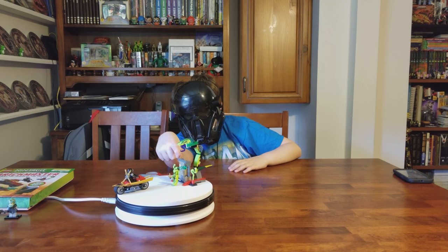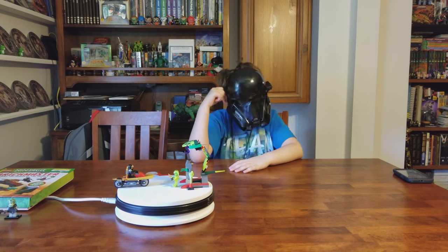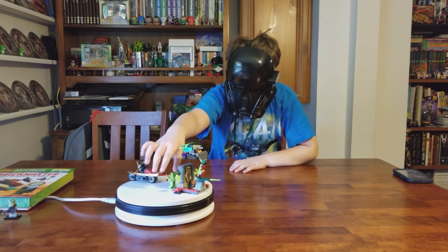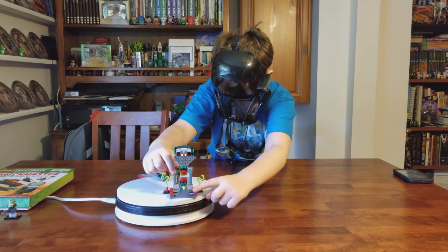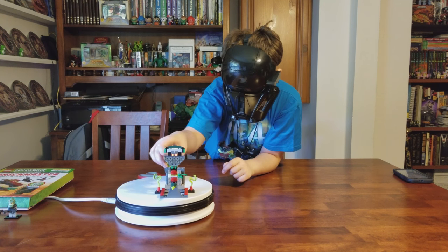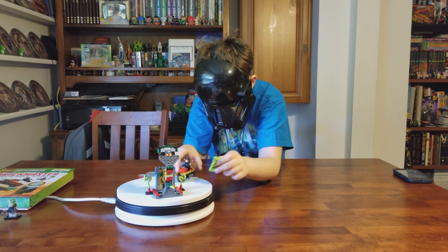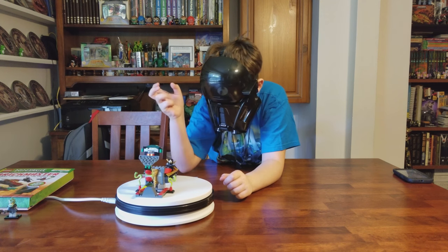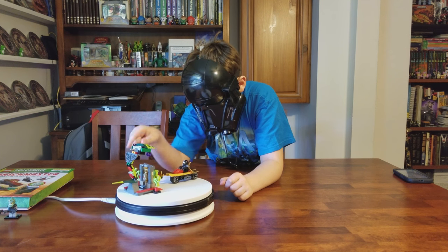Only Venomari troops have access here, so you can just go here. The cool thing about this set — and it's one of my favorite parts — is the ancient Venomari stone statue.